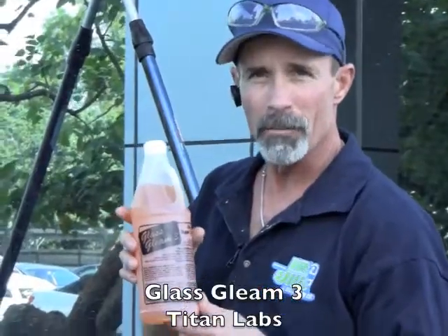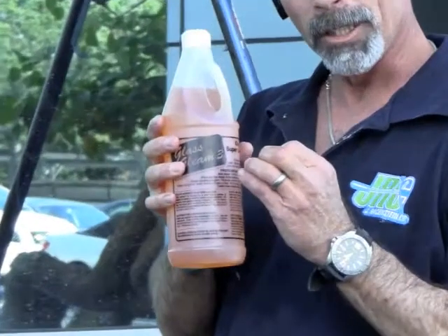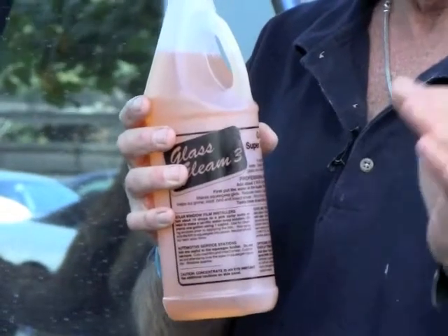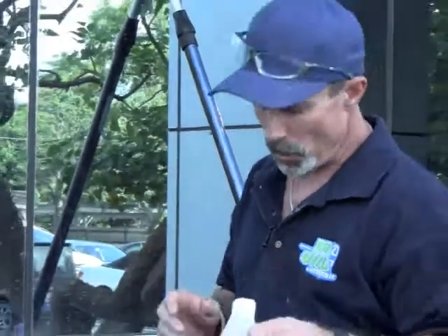We've got Glass Gleam 3, also by Titan Labs — a little thicker of a concentrate. I believe this has a little better glide than the typical Glass Gleam 4 that most window cleaners are used to using in hard water conditions.